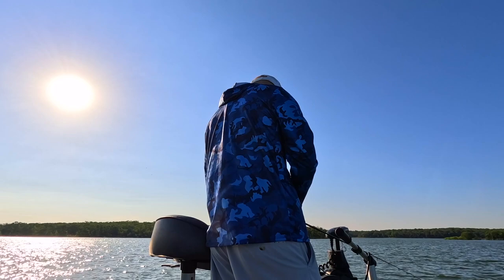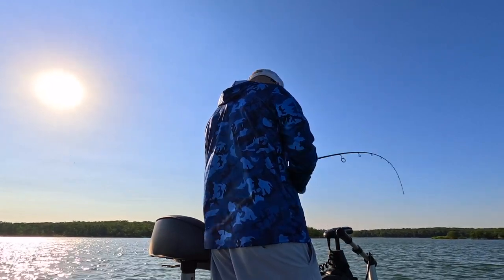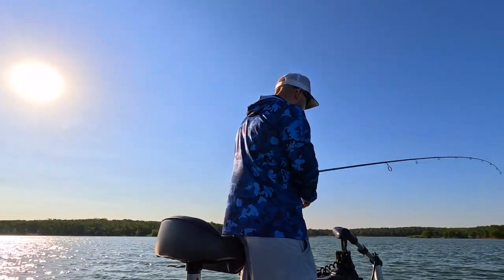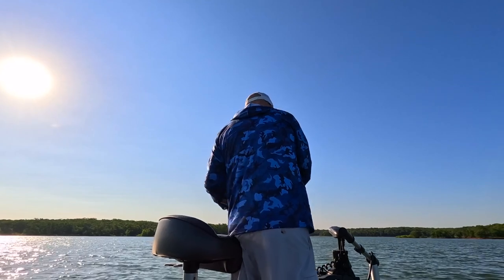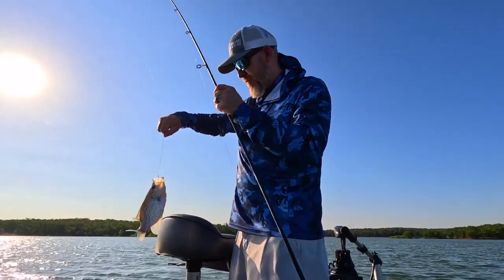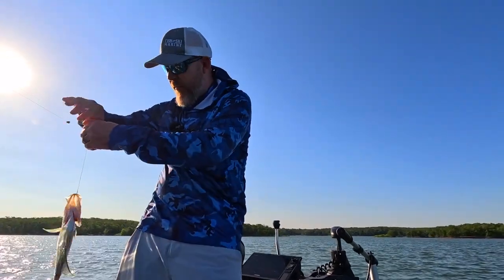There comes another one after it. Got him! So that's two in a row just casting out there to the brush and letting them hit it. It's going to that smaller bait that worked.